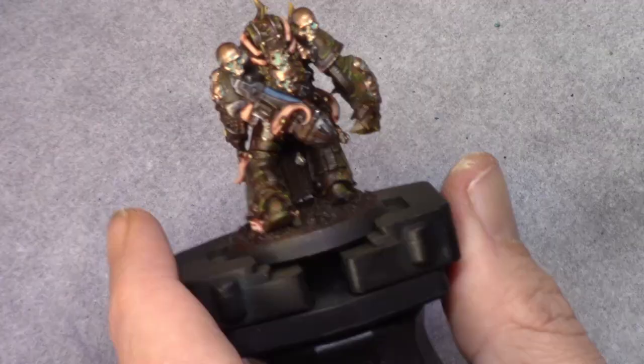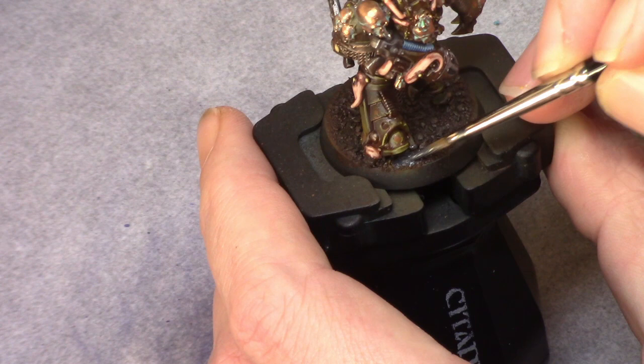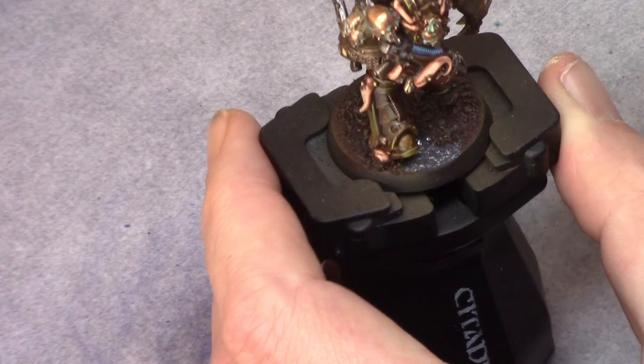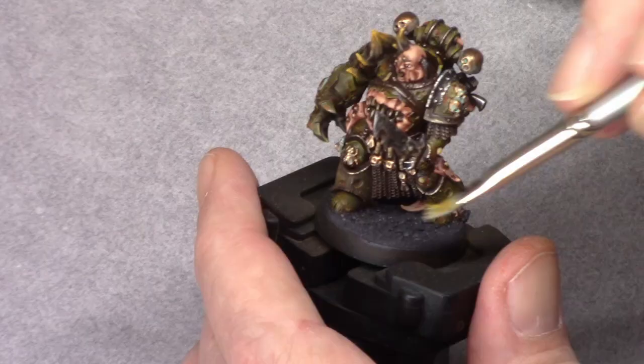That finished painting most of the model and I was left with the base. I used anthracite gray and just painted the entire base with this color, being careful not to hit the model especially around the fleshy parts. Once applied, I use stonewall gray and dry brush over the previous layer on the base quickly, again trying not to hit the model.